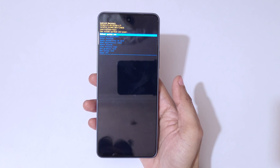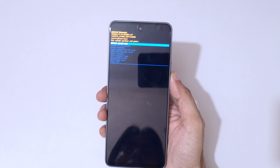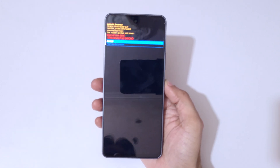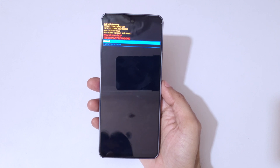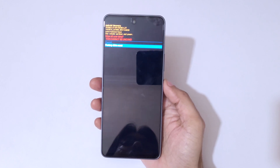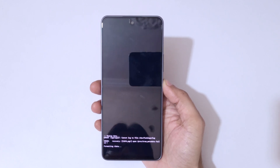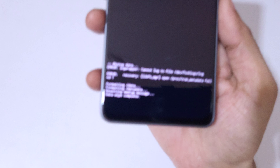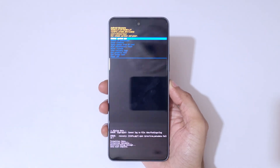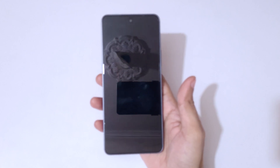Now you are in Android recovery mode. Go to 'Wipe data / Factory reset' and confirm. You can see 'Wipe all user data — this cannot be undone.' Go to 'Factory data reset' and confirm. You can see at the bottom: 'Data wipe complete.' Now simply select 'Reboot system now.'